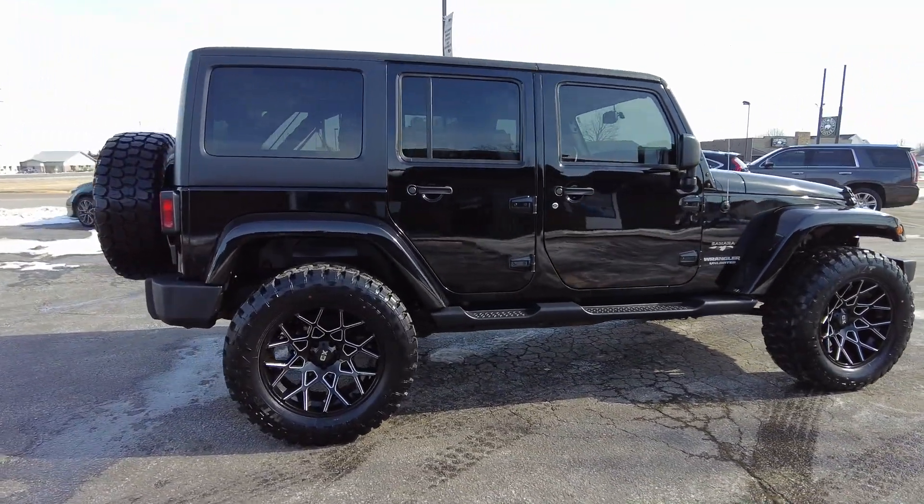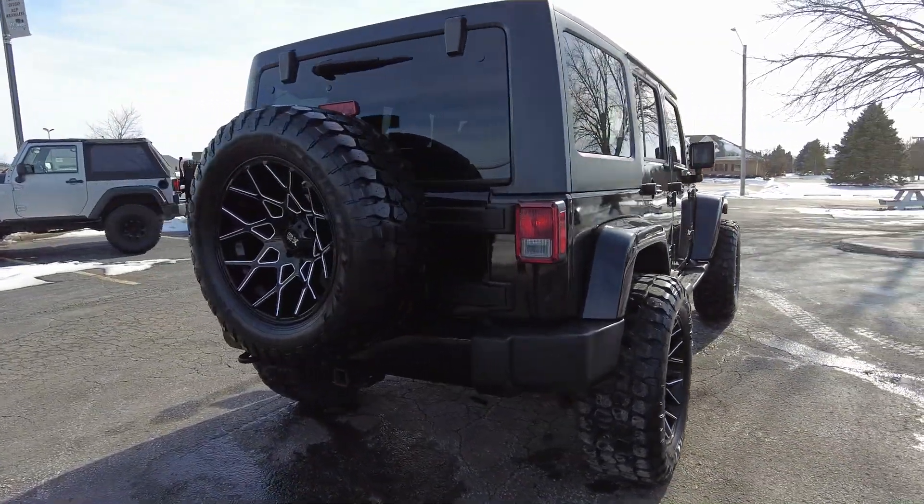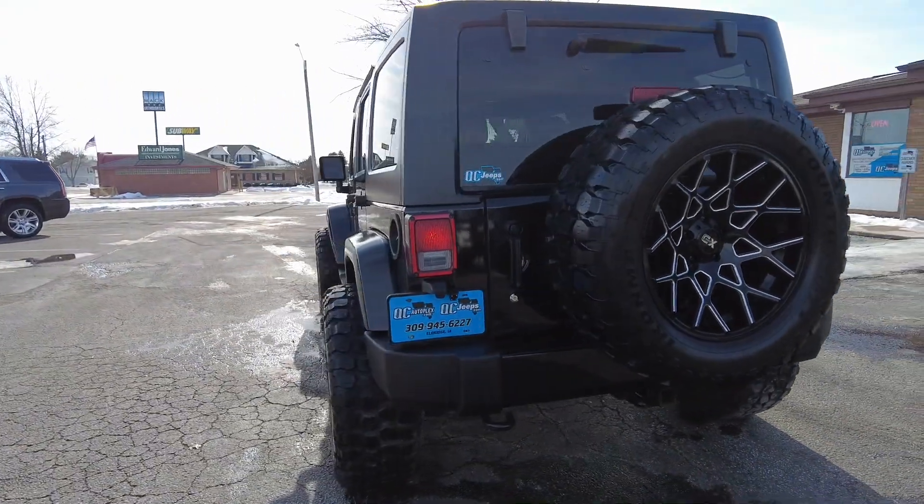Got a black exterior, and this one has kind of a charcoal dark gray leather interior with it. 3.6 liter V6, automatic transmission, 4x4 of course.